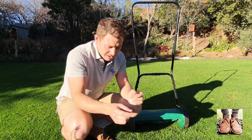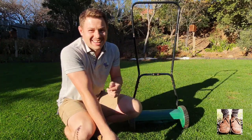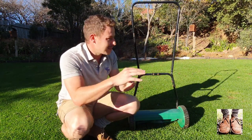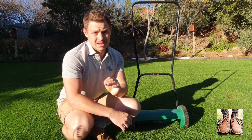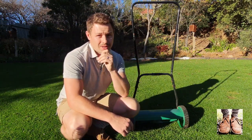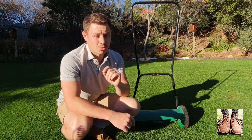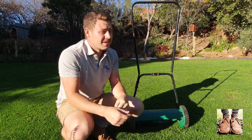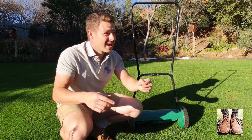Honestly, a great machine. Another pro is it gives that great scissor-like cut and you get a professional cut to your lawn - it doesn't give that whitening where it tears the leaf blade. Another thing - it makes extremely low noise. This is a mower you can use at six in the morning without irritating your neighbour, or at night if you've got lights over your lawn. Low noise because there's no engine. Also very low maintenance - no engine, no oil, no fuel, no spark plugs, nothing to go wrong. You've only got your reel to sharpen.